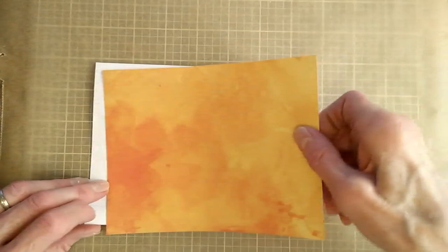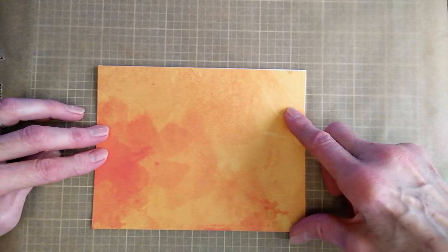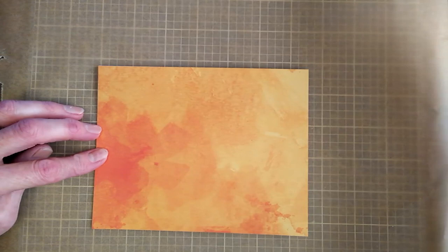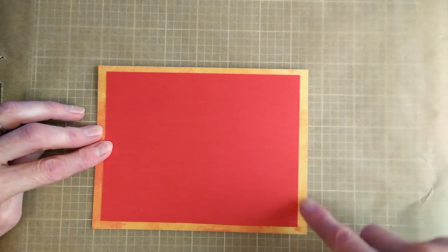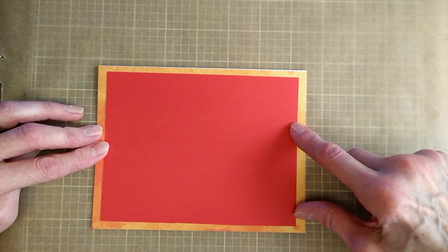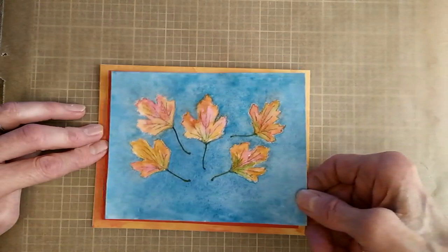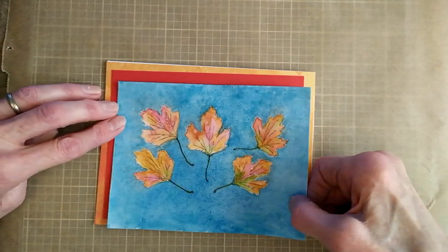I've already pre-cut one of my bases and it's cut to the exact size of my card base. I will glue it on — or you could use double-sided tape, whatever works for you. I'm going to use stick glue, and then I'm going to have a second layer that is six inches by four and a half inches, so that leaves about a quarter of an inch border. I've been choosing colors that go well with fall and the color of the leaves. Then I have my painting, which I want to cut down to five and a half inches by four inches so it'll leave another quarter-inch border.